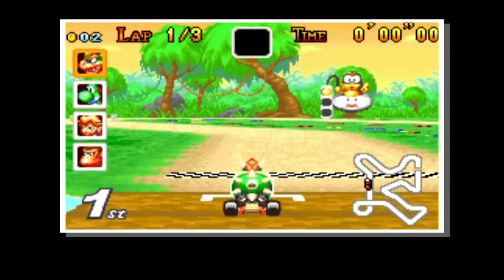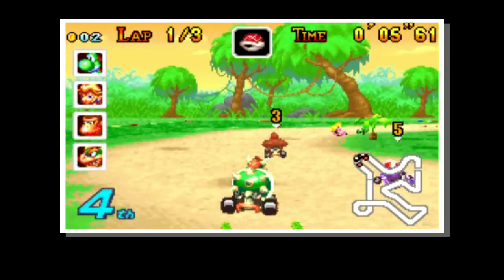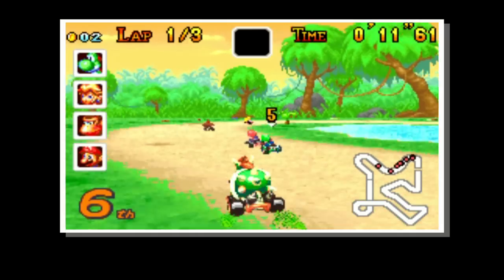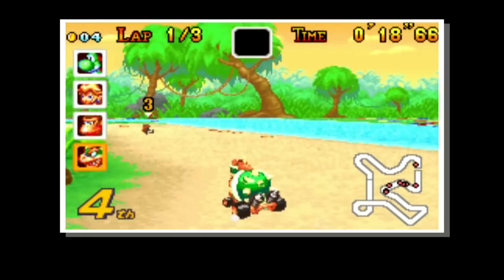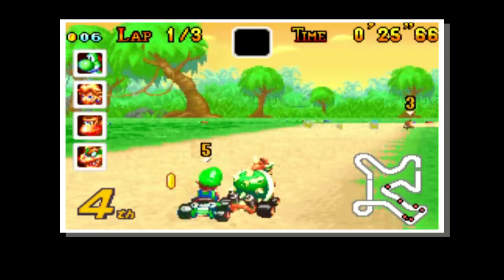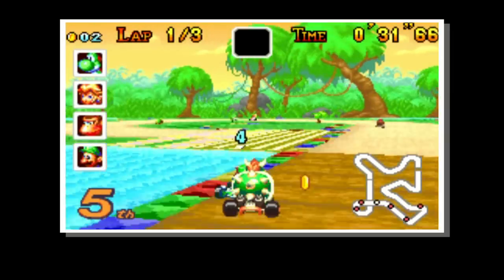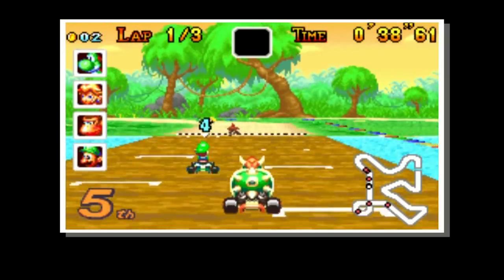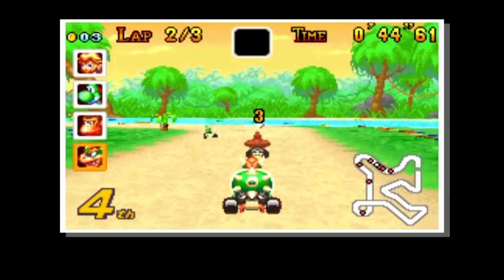There is the red shell, which is a homing missile. There is a mushroom, which is effectively a boost — a turbo. There is a triple green shell, which lets you fire off three of those straight-line missiles. There is a triple red shell, which lets you fire off three homing missiles as well. There is a star, which gives your character invulnerability for a short amount of time, so you can ride through anyone causing them to spin out, and you can also avoid attacks like a red shell — it will have no effect whatsoever.